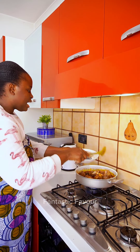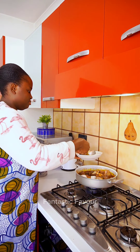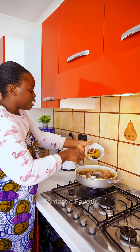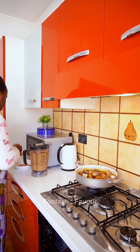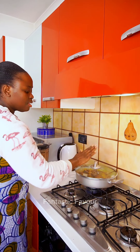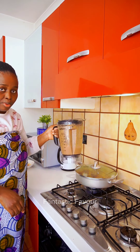I'm going to add the mackerel fish. Now we are going to cover and let it cook properly, then we'll come back and add our peanut.